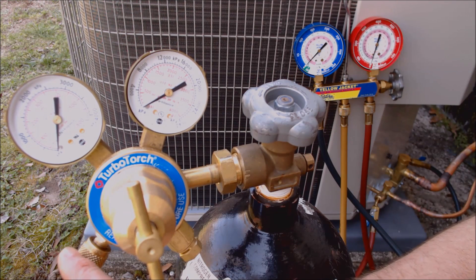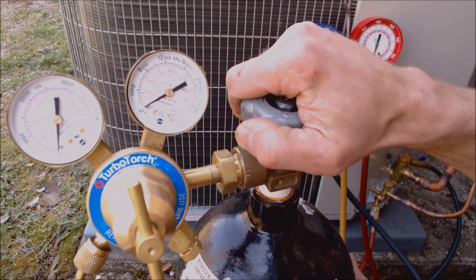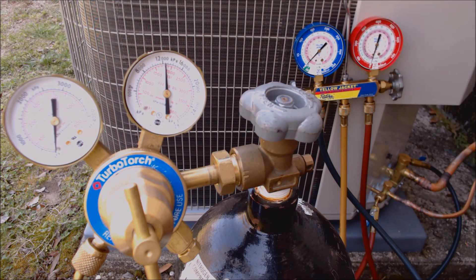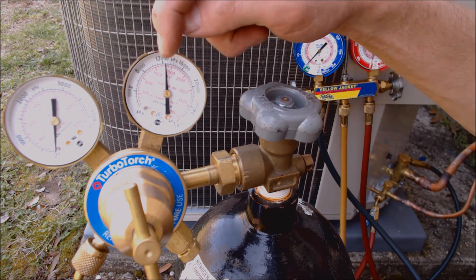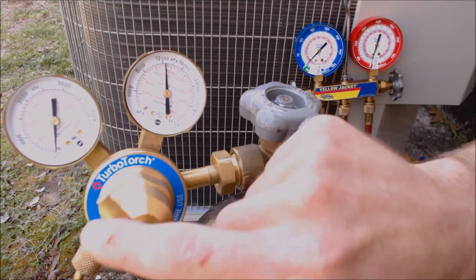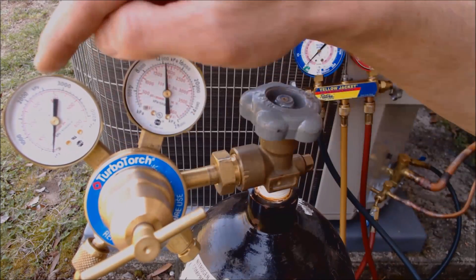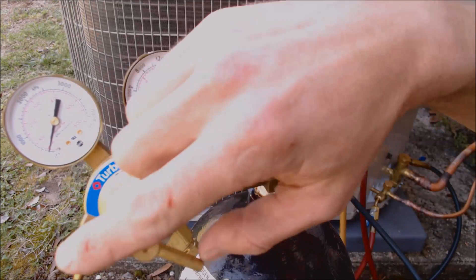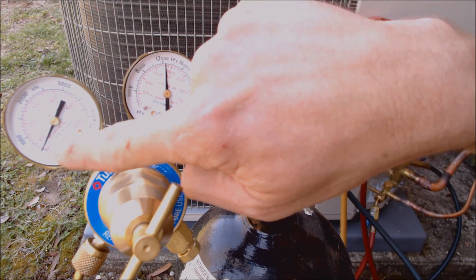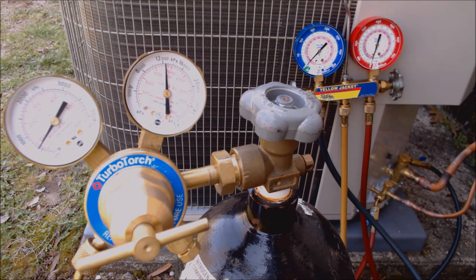Our yellow service hose is attached from here right over to our gauge set. We're going to turn the tank on — the tank has about 1800 PSI, indicated by the red line right there. Now we're going to turn this thumb screw in, and as we do, our secondary gauge — our output going to our manifold gauge set — that pressure is going to go up, read on the red inner line in PSIG.